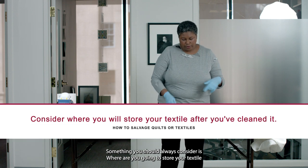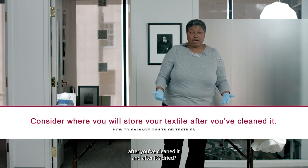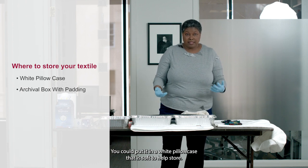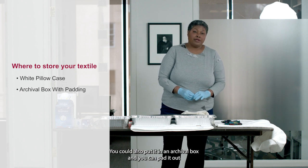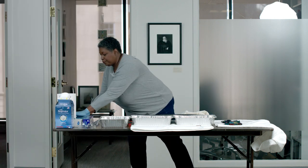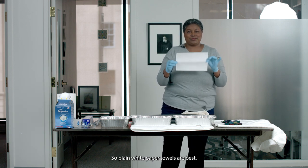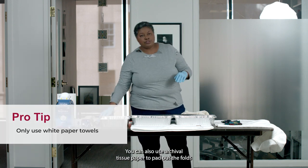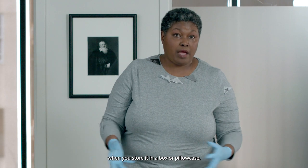Always consider where you're going to store your textile after it's cleaned and dried. You could put it in a white pillowcase that is soft — that helps with air circulation. You could also put it in an archival box and pad it out with plain white paper towels, because printed towels with color can sometimes transfer. You can also use archival tissue paper to pad out the folds, which helps prevent creases from forming when you store it in a box or pillowcase.